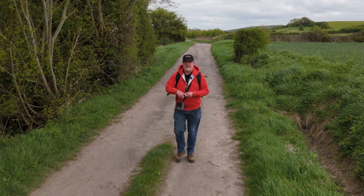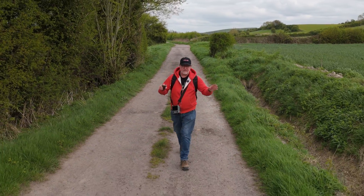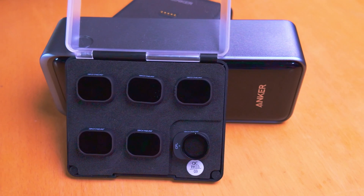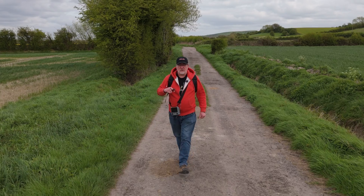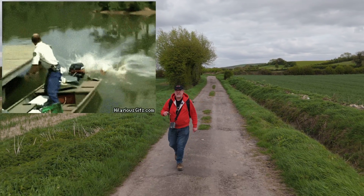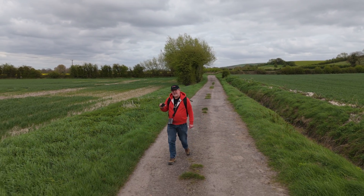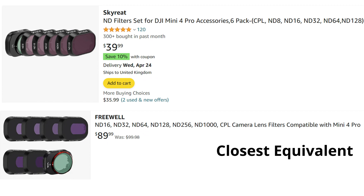A lot of the time you'll see YouTubers going on about Freewell brand ND filters, and that's because Freewell send out filters to be reviewed. Unfortunately my channel is not big enough to be sent free filters. So I've got these Skyreek filters which I got when I bought my Mini 4 Pro. They're slightly more budget friendly, and also when the Mini 4 Pro was released Freewell were quite late getting their ND filters available. These ones were available immediately, about 25 dollars less than the Freewell set.